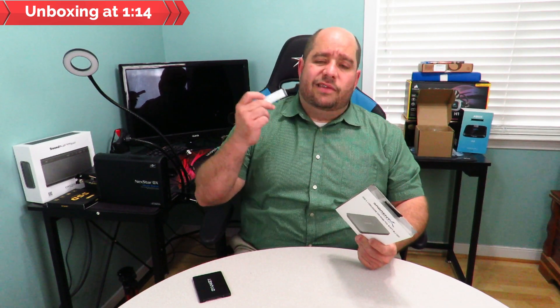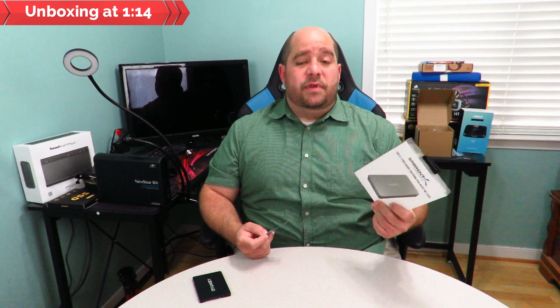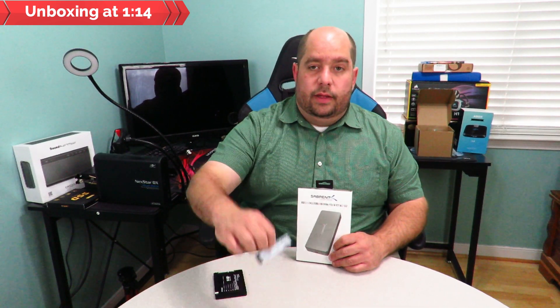Now this — and I haven't opened it just yet — is an awesome concept, because you just bought a brand new M.2 NVMe SSD. It's the fastest thing around, but tomorrow a bigger, better, and faster NVMe M.2 SSD comes out, and well, you just kind of have to throw it away, or maybe put it in your drawer in case you get another motherboard.